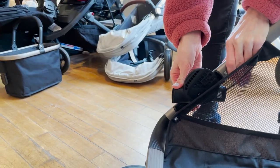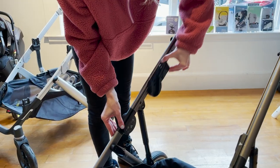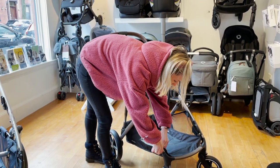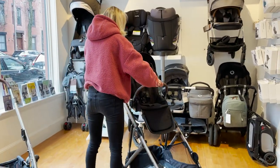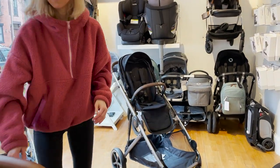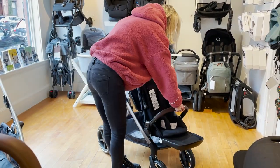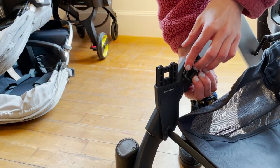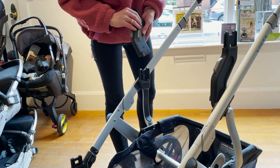The UPPAbaby Vista stroller has upper and lower adapters built into its frame and doesn't require a separate adapter purchase to convert from single to double mode. However, the Vista stroller does require two sets of adapters in order to convert it to double mode.